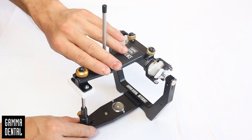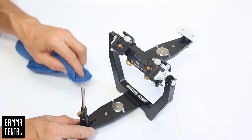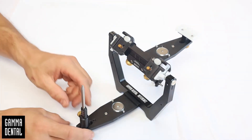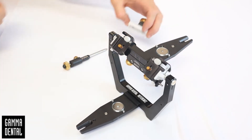Open the articulator and then clean the surfaces around the magnet in the upper and lower articulator part carefully. Remove the incisal pin unit as well as the incisal table. Put the calibration key into the articulator.